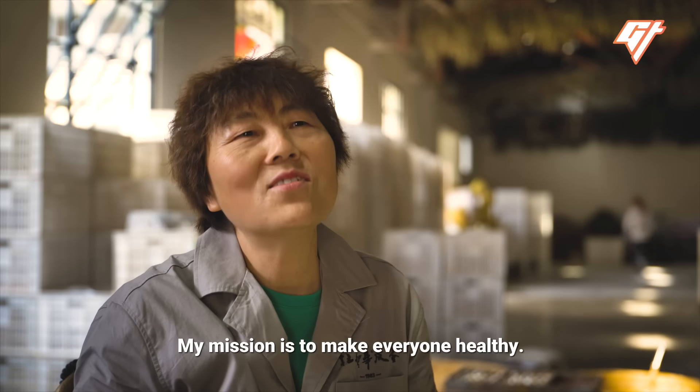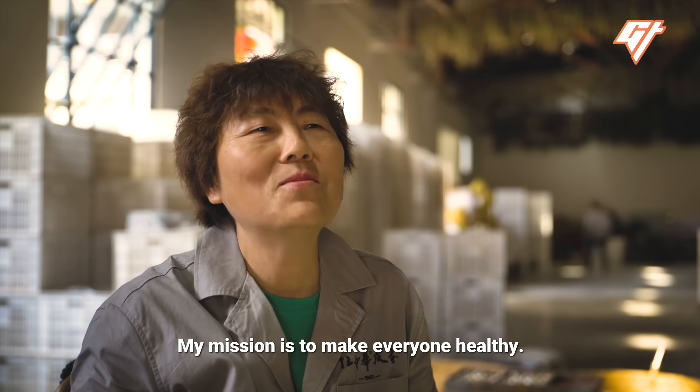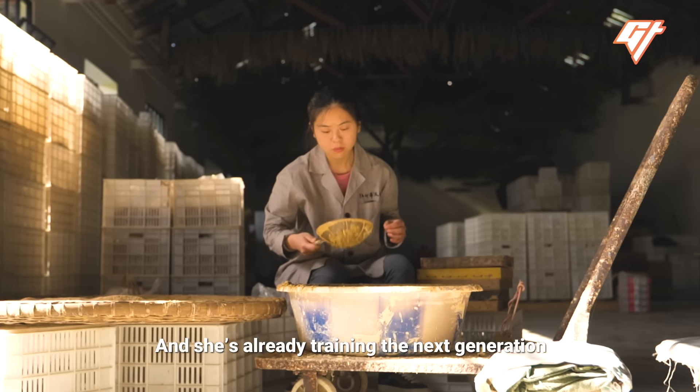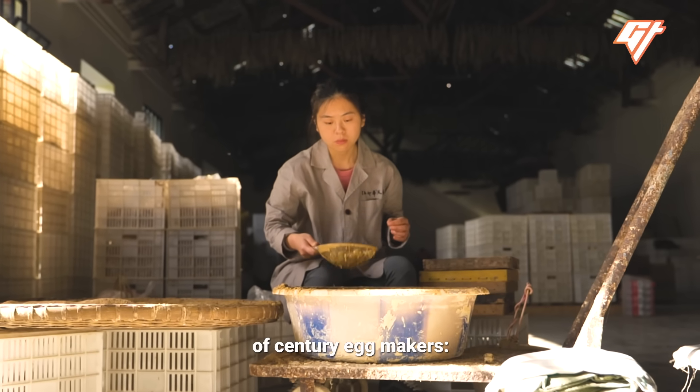And she's already training the next generation of century egg makers — her children.